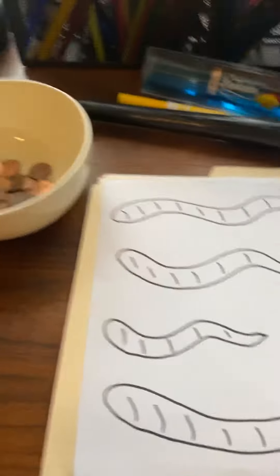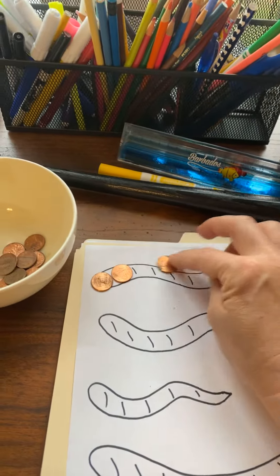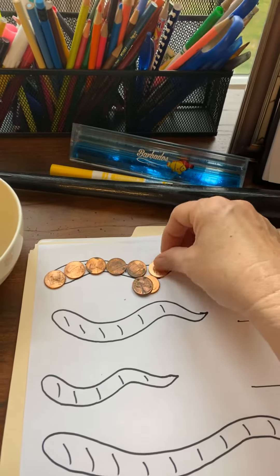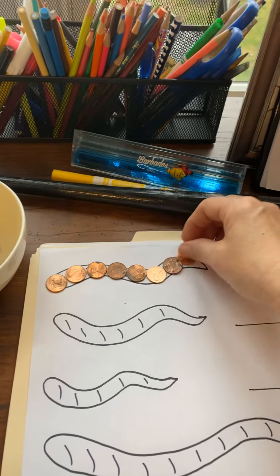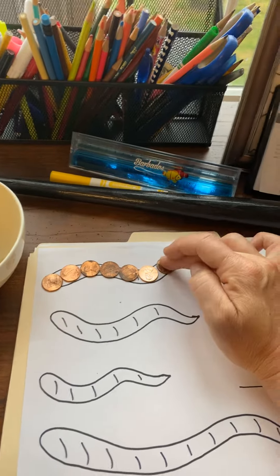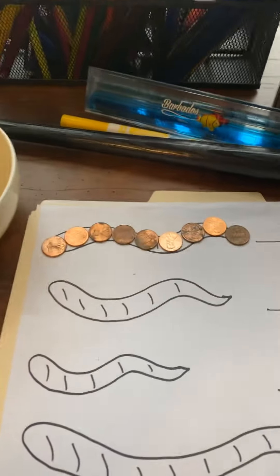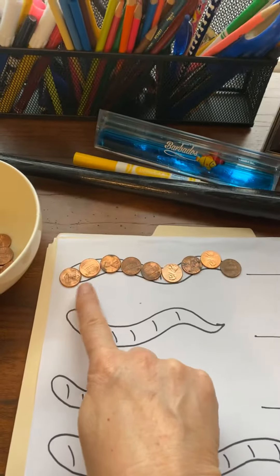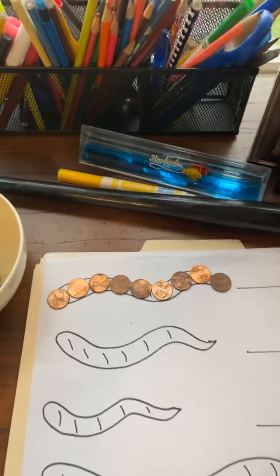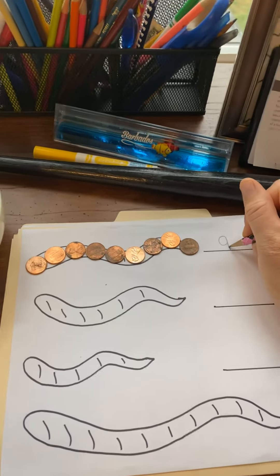Okay, I'm gonna do the first one with you. You need to take your pennies and just cover your worm from beginning to end. I think I'm almost done — I think I might need one more to cover his very end. Okay, there we go. So then you need to count: one, two, three, four, five, six, seven, eight, nine.